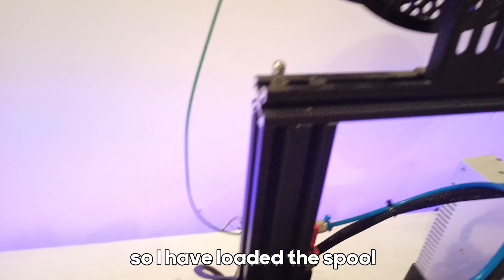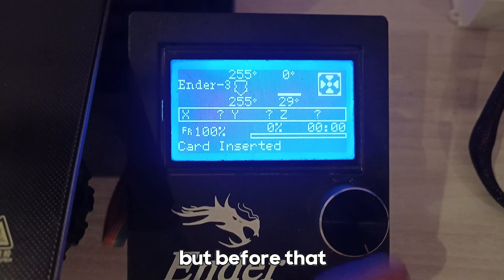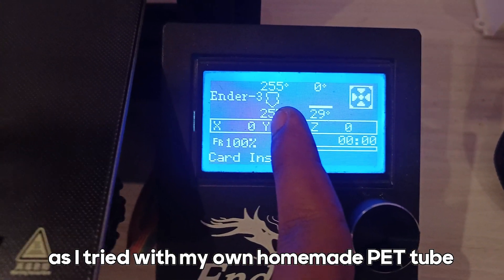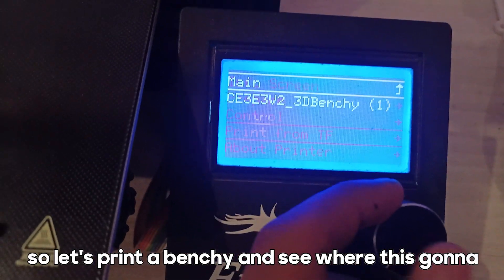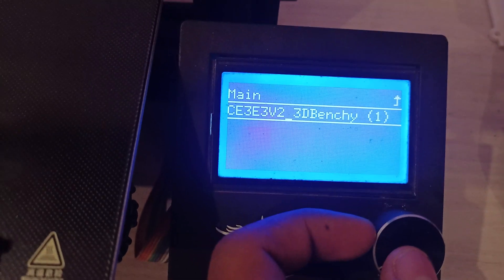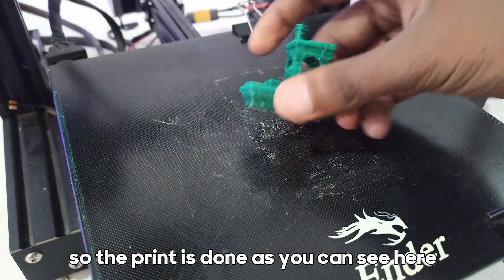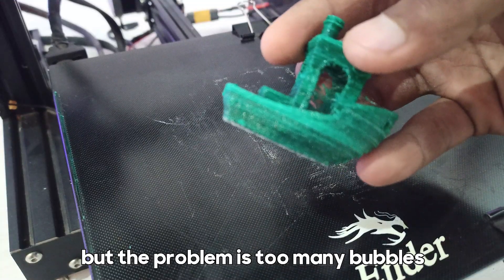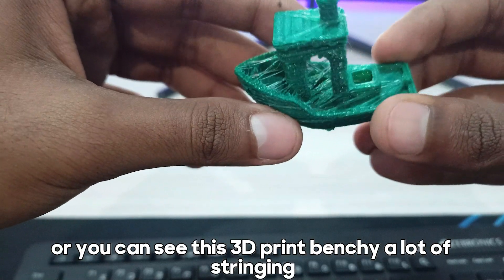So I have loaded the spool — you can see it's a green PET filament — and now it's time to print. I'm going to print a Benchy. I'm going with 255 degrees Celsius, as I tried with my own homemade PET filament before. Let's print a Benchy and see whether it prints perfectly and what the quality is going to be. The printer is done, as you can see here, but the problem is too many bubbles, a lot of stringing, and a lot of inconsistency.